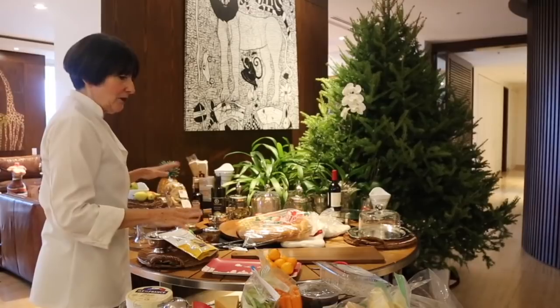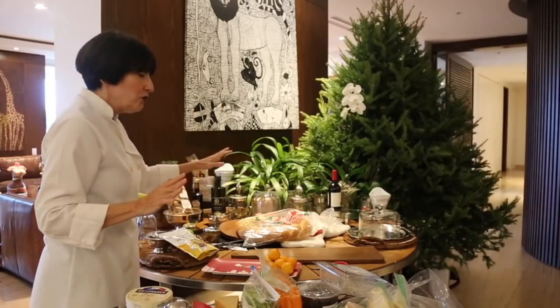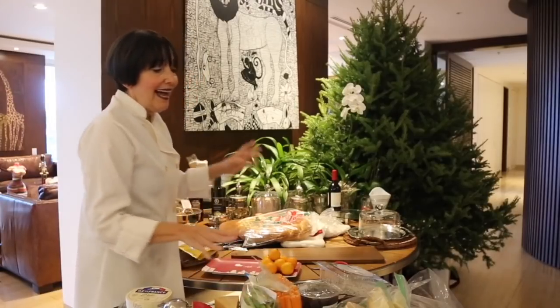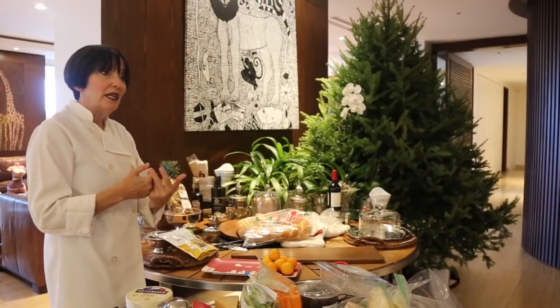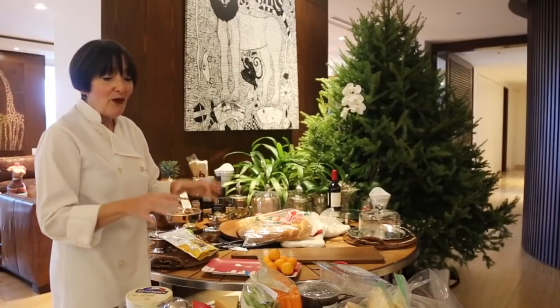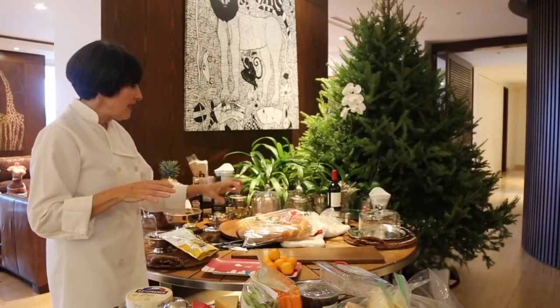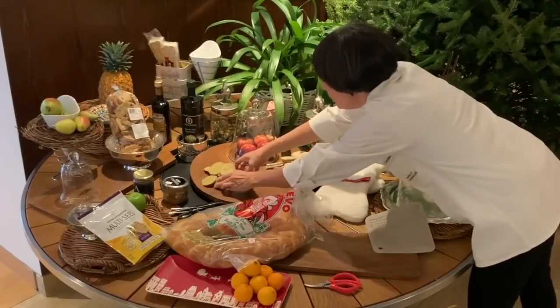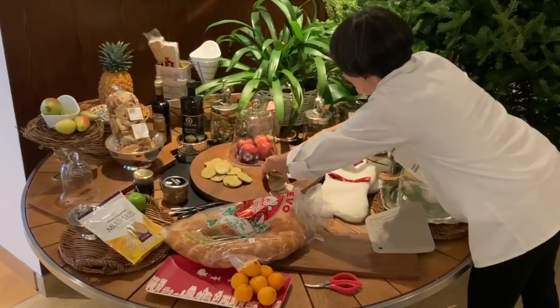Step three: putting together the smart cheese table. The four basic parts of the cheese table are the cheese, the carb, the fruit, and the vegetable. Beyond that, we can also have some meats, cold cuts, and some nuts and seeds.